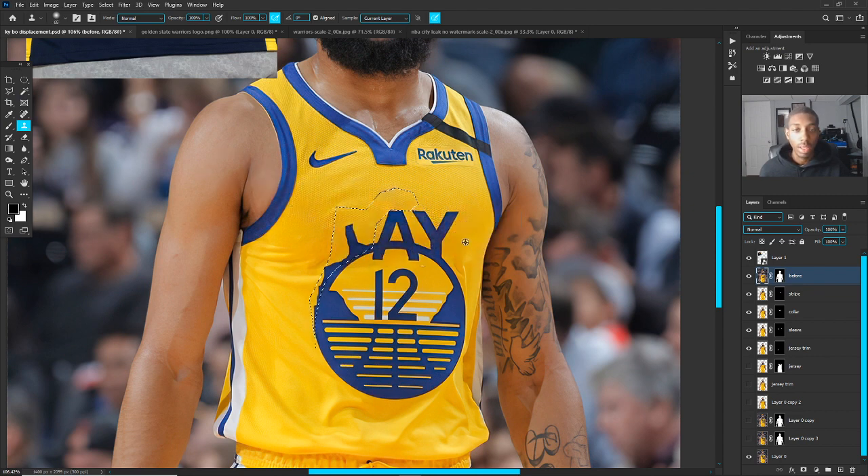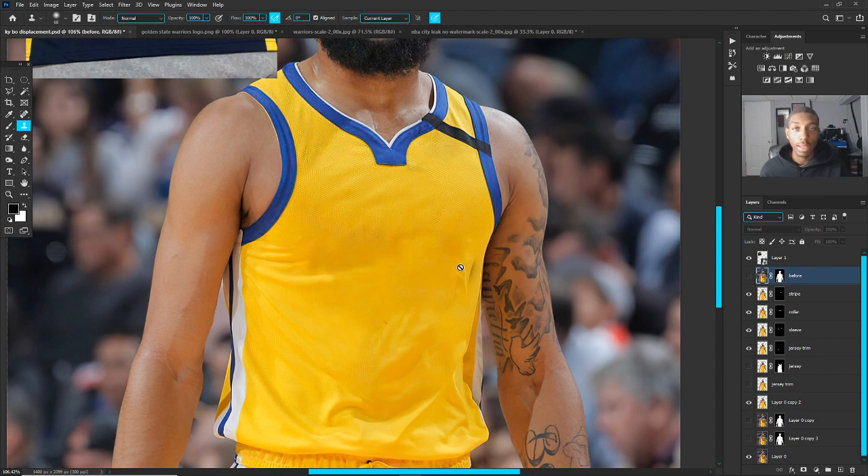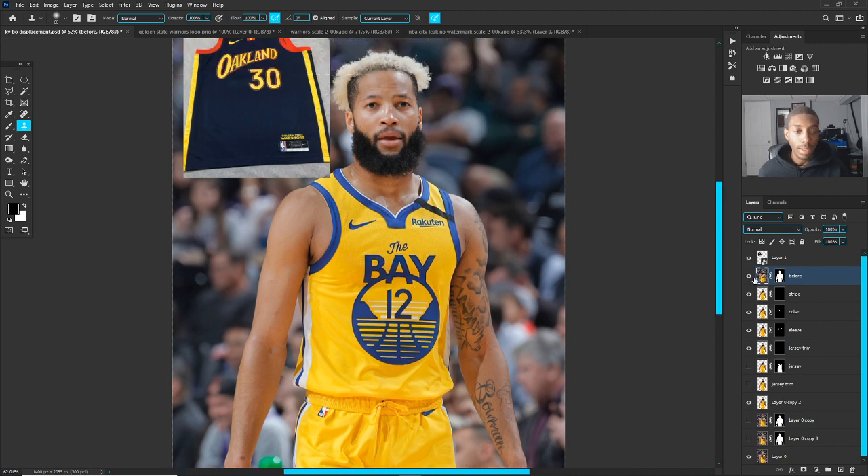To get rid of the parts that are just hanging around, use your clone stamp tool — shortcut is S. Hold down Alt to select an area that you feel is going to fit the composition, then hold down Alt (or Command on Mac) and click and drag to fill in the spots. In this case we'd have to do it for the entire bay part of the jersey, which takes a long time.